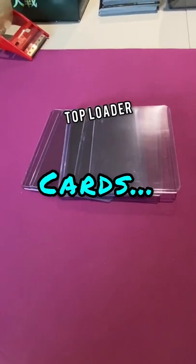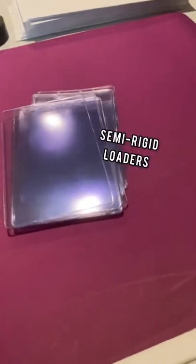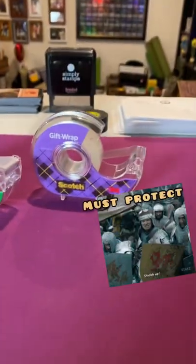Here's a tip for shipping trading cards. Whether you're using top loaders or semi-rigid loaders, it's best to put a little tape at the top. This stops the card from moving around during transit.